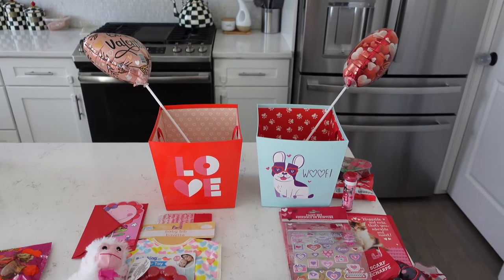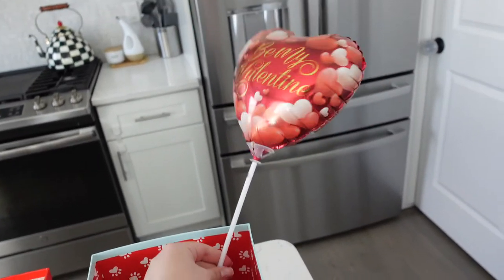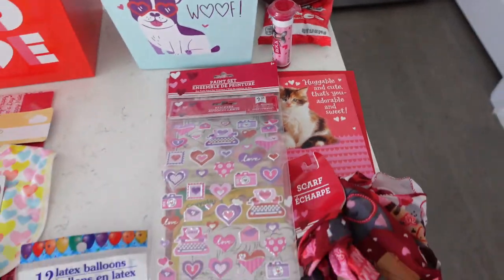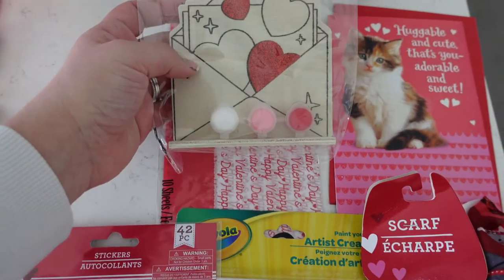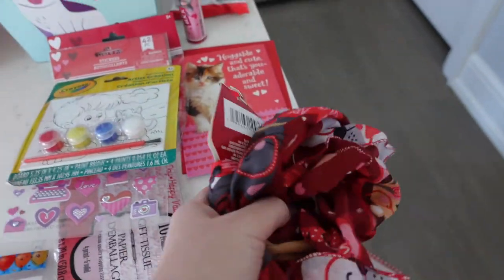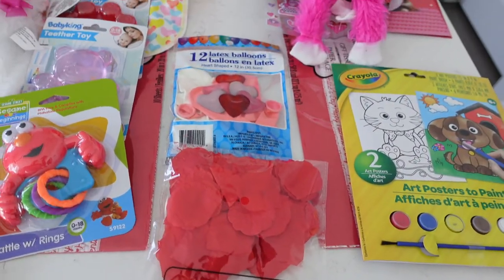Here's everything I got. The little basket with the dog on it is for Layla. I got her this little balloon — I'll probably trim it so I can stick it in there better. I got her some candy; she probably won't eat the stuff in the heart but I thought it was cute because she really likes dogs right now. Some Hershey Kisses, some mini M&Ms, and a card. There's this cute wrapping paper that says Happy Valentine's, a little wooden thing she can paint, some Valentine heart stickers, canvases for her to paint on, a cute scarf with dogs on it, a monkey, Valentine's socks, more art supplies, and then these balloons and rose petals will be for both of them.